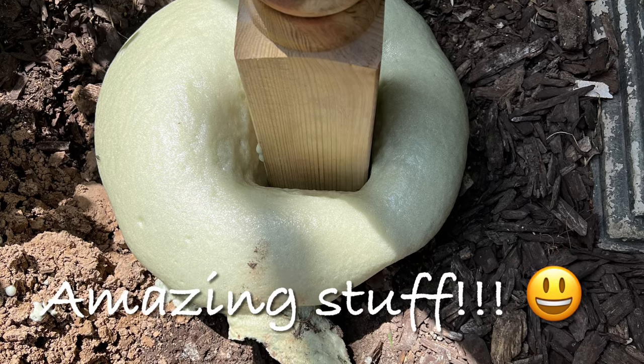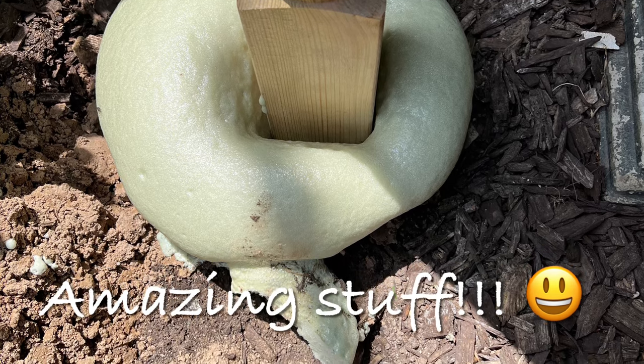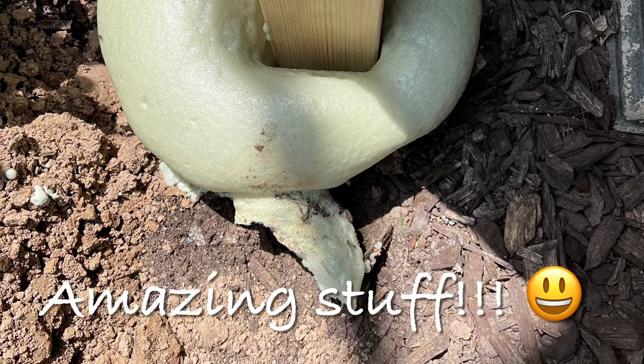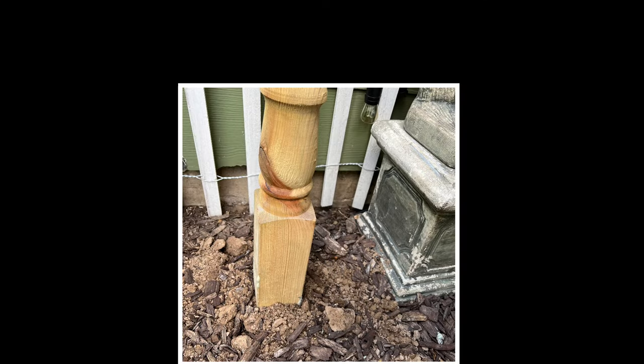Before installing this product, my husband made sure that the porch post was level, then watched a YouTube video on how to use it. All you have to do is follow the directions on the package, which is easy, and voilà — it's done! It starts to set up immediately and is firmly in place within two to three hours.